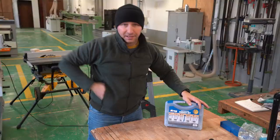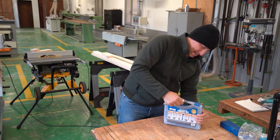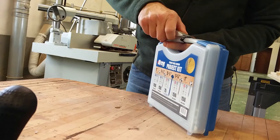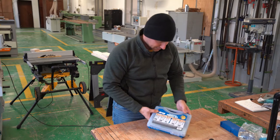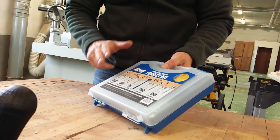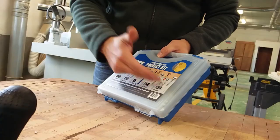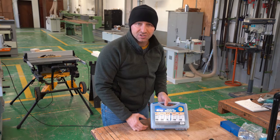Now we're going to open up the pocket kit, which is basically a bunch of different screws. As you can see, it has 150 one-inch screws, 150 one-and-a-quarter-inch screws, and 150 two-and-a-half-inch screws — depending on what type of project you're doing and what size screw you need.